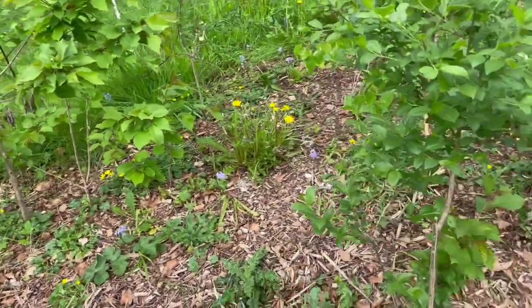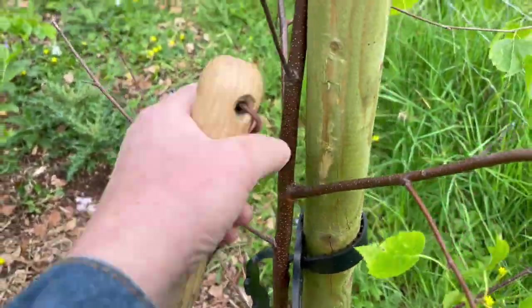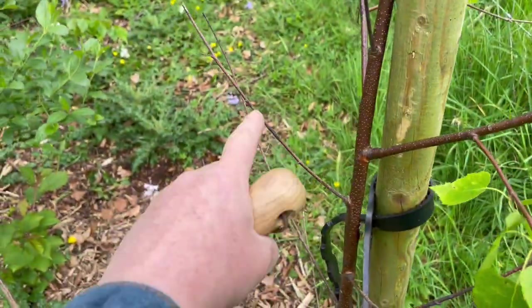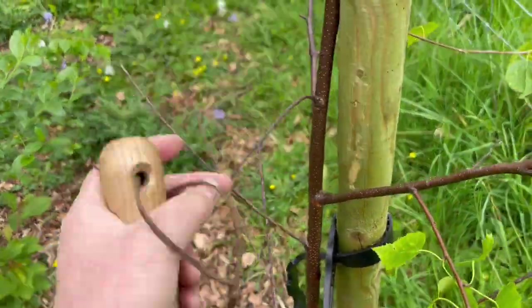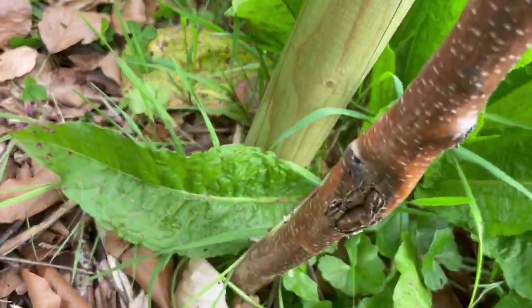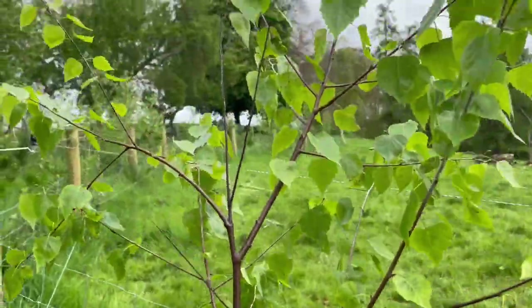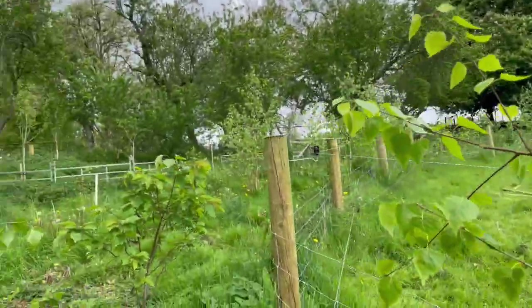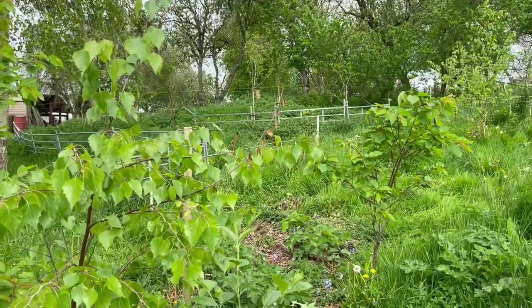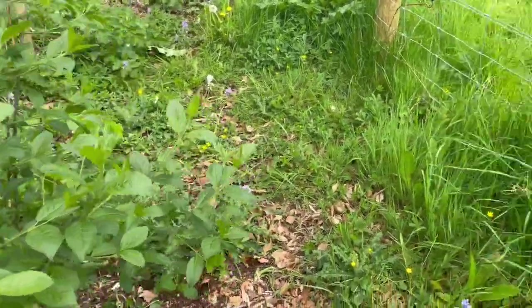I've got to keep working at taking these stakes down. This one's already out. Something's wrong with this tree because half of its branches aren't great — it has a wound right there, but hopefully it'll carry on and not affect it. So working away slowly but surely at establishing good biodiversity.